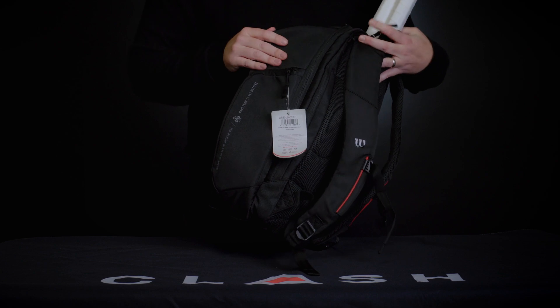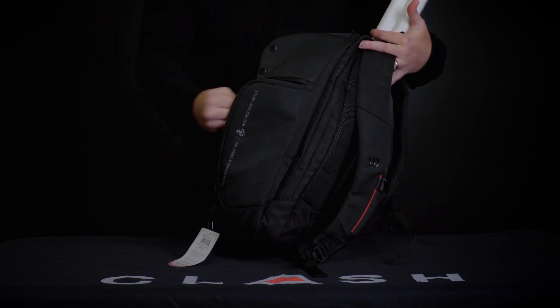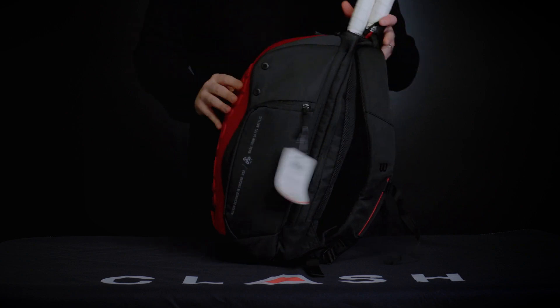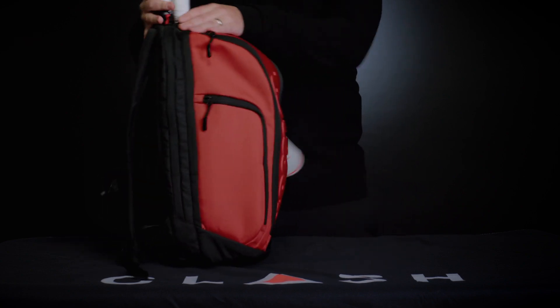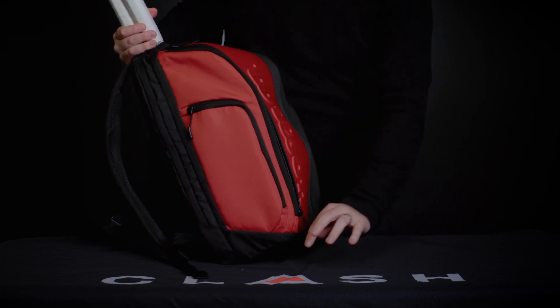Right here we've got an exterior accessory pocket — I've got my phone in there. There's also a nice slip pocket, and coming around, my favorite feature on this bag is the really large zippered compartment that's ventilated.